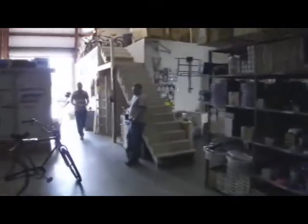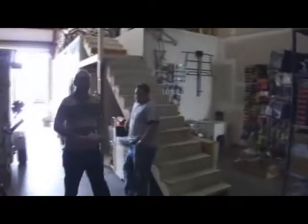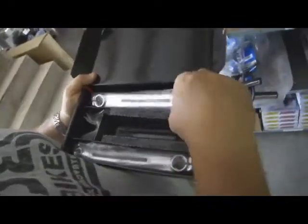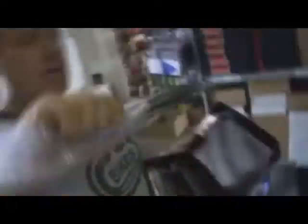Over here we see the crew — John Eric and Scott. John Eric just pulled the Redline Flight cranks out of a box, just like you remember from back in the day. Great chrome job on these things — really nice, looks like the old school cranks from the past. Nice mirror shine — you can probably see the camera reflected right there. The legendary Redline Flight crank, available here.